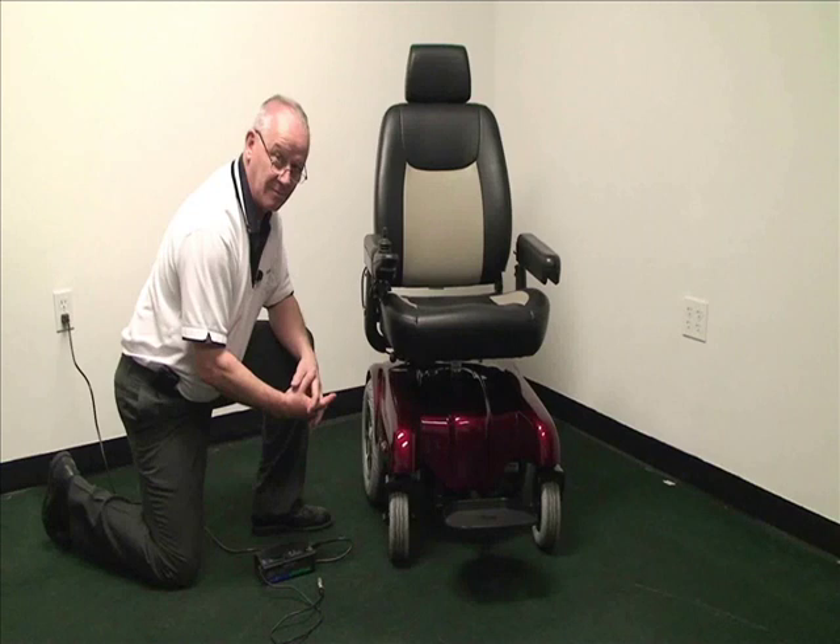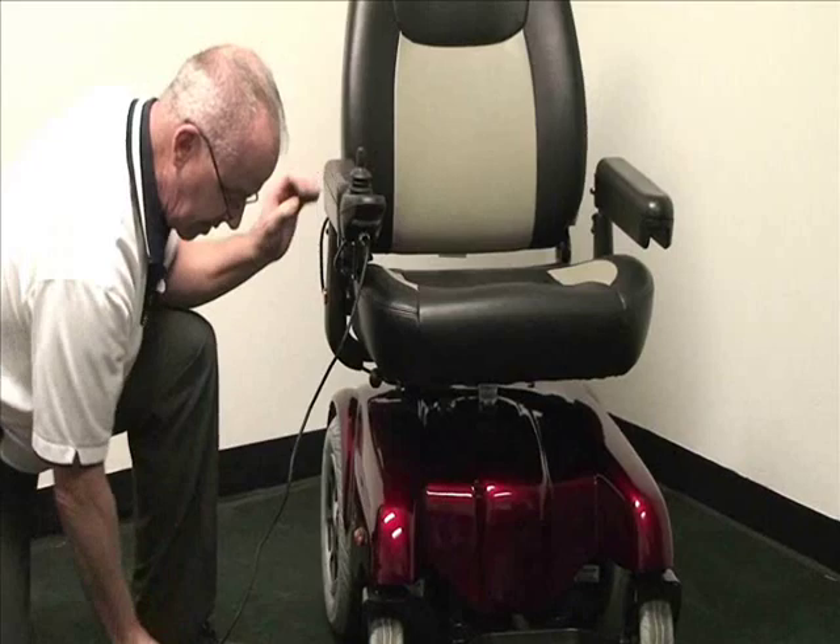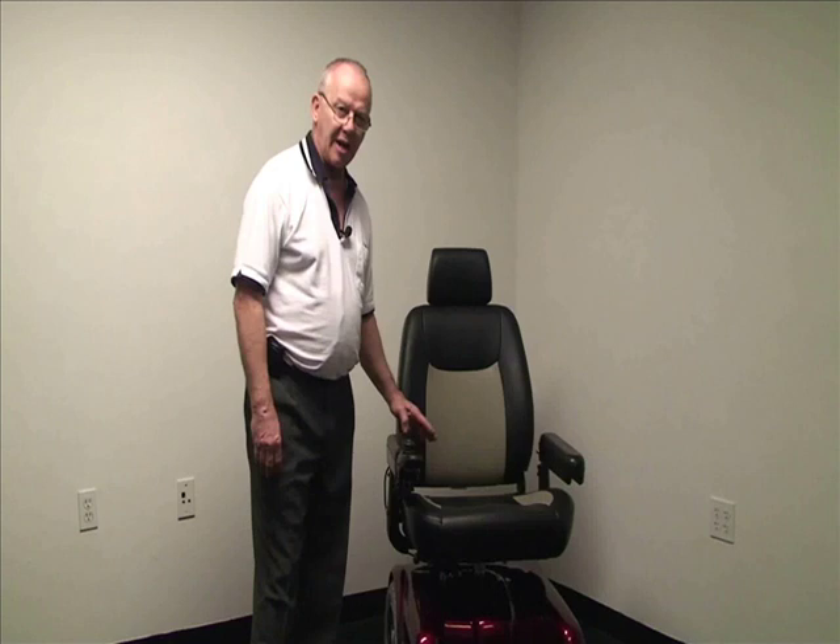The unit includes two 12-volt 22NF batteries and includes a 5-amp charger. Charging the unit is as simple as plugging the charger into the front of the joystick and turning on the switch. A fully charged unit has a range of up to 20 miles depending on the terrain.